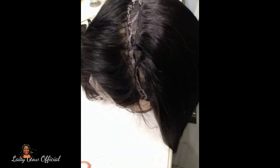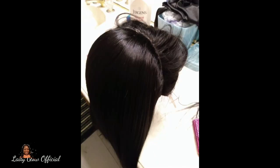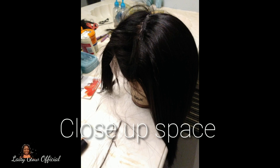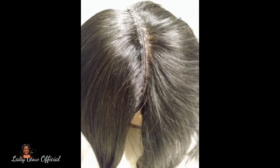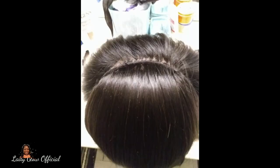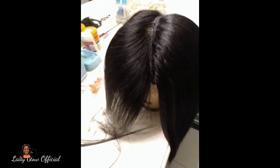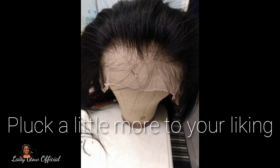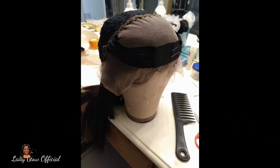Now I'm closing up the top. Once you close up the top, you want to add a track directly onto the back of your frontal and make sure it's so close that it appears seamless — that's what you see me doing here. I completed the full wig construction and it turned out great. You can see me measuring it and admiring it. Now you can pluck the front of your hair to your liking.